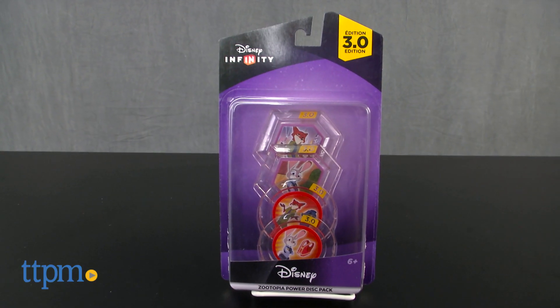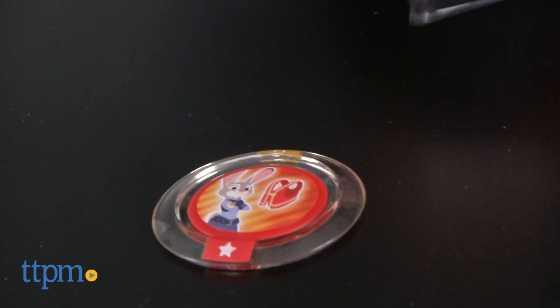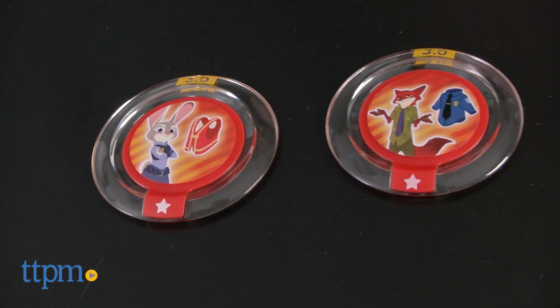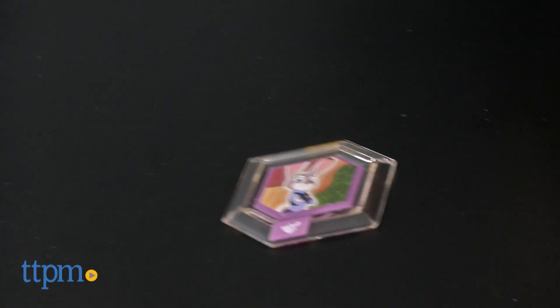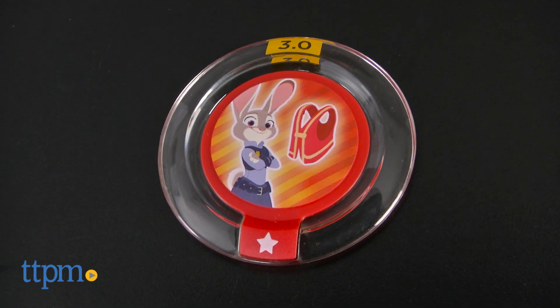This Power Disk Pack includes 4 discs that unlock digital content from the movie Zootopia in the Disney Infinity 3.0 video game. Two of the discs contain Zootopia themed customizations for your Toy Box Worlds, and the other two are costume changes for the Disney Infinity Zootopia figures.